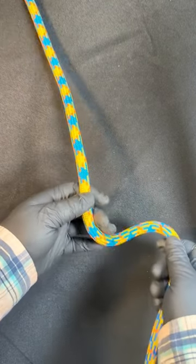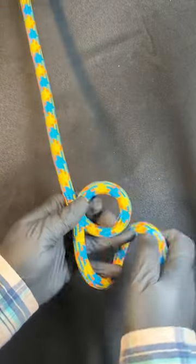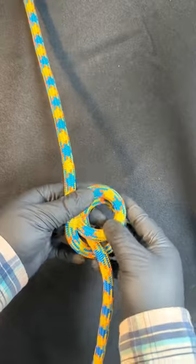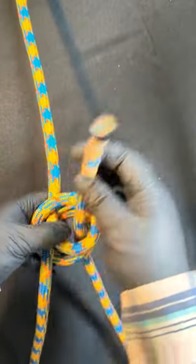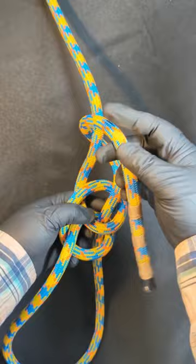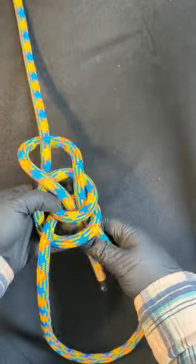In order to tie the knot, you're going to start with a loop, then make another loop and bring it under the first loop. You've now created a clove hitch. Bring the tail up through the hole, around the standing end, and then back down through both holes.